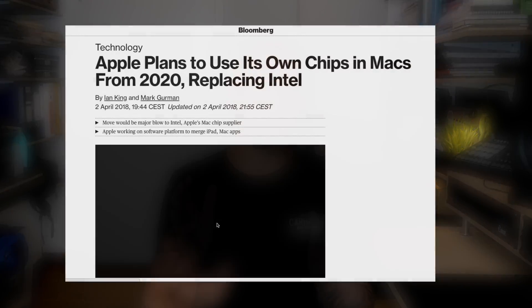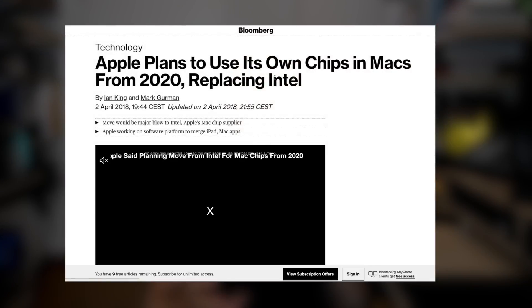Last but not least — the elephant in the room. Apple has announced the introduction of their own ARM-based CPU somewhere around 2020, and after 14 years this could end the possibility of building a Hackintosh. There will be a few more Intel Mac generations before that, and those will be supported for some years after. I think at least until around 2022 you should not worry about this.